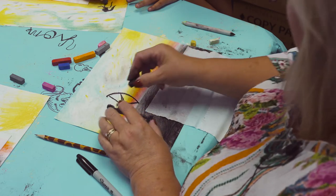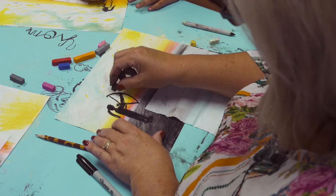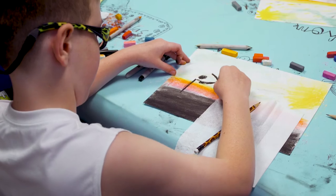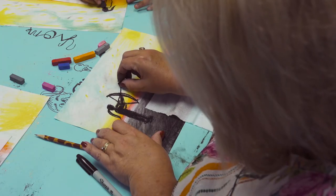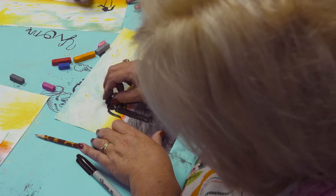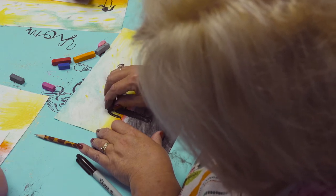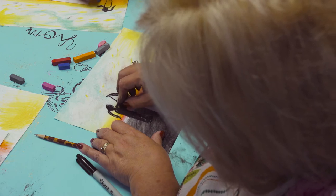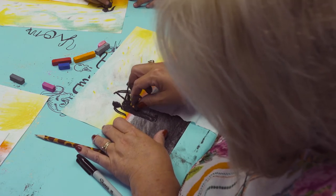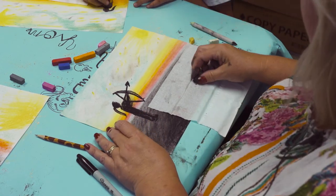After you draw her on there, draw her arm and color it in. She's holding the bow over here. This arm — her shoulder here — is holding the arrow that goes out here. Just think of angles. Remember, this is a dark nighttime scene.